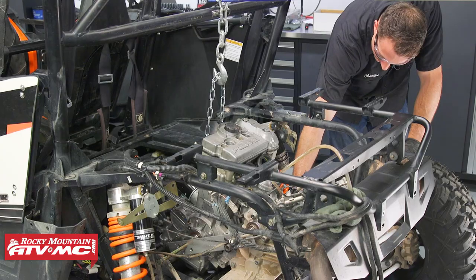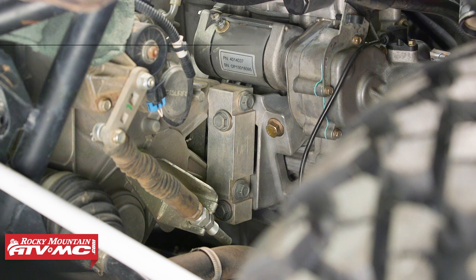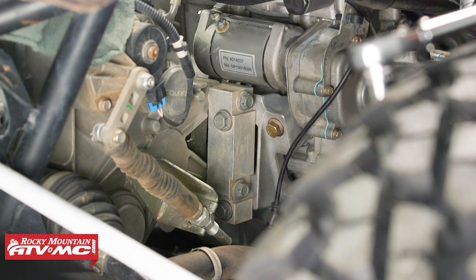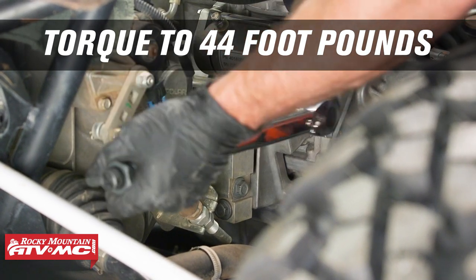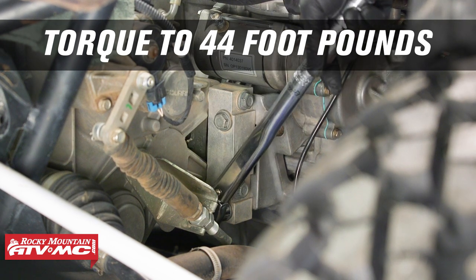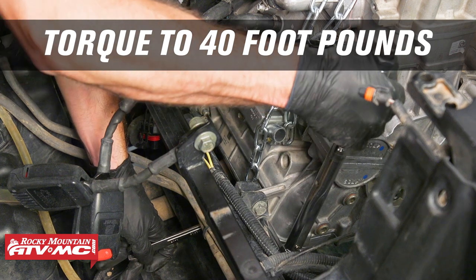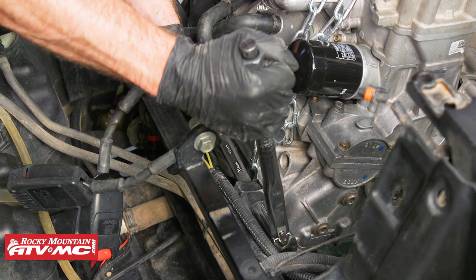Now we can move to the other side and torque numbers three through seven. Number three in the sequence torques to five foot-pounds. Number four we're going to start torquing to 44 foot-pounds. Number five, number six, and then back to the first side — number seven in the sequence. Now that we've finished the torquing sequence for those mounting bolts, we'll torque the remaining front mounting bolts to 40 foot-pounds. Normally we'd be torquing the bolt from the nut side, but just for clearance reasons we have to go from this other side.